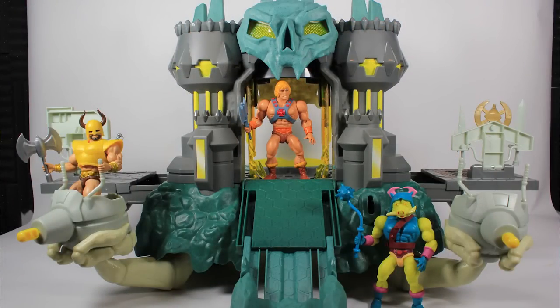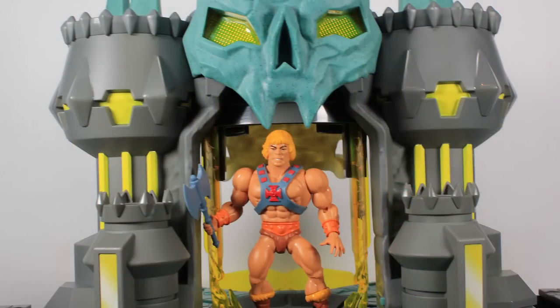It's worth mentioning that this new line is in the same scale as Origins, so your Origins figures will work with this playset if you want to display them in here — or if your kids have Origins figures and you want to get them this playset. I used a couple I had in my studio here; it shows that this does function with the Origins toy line.